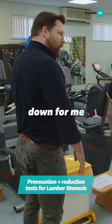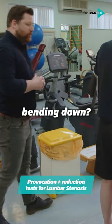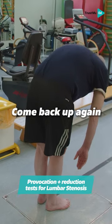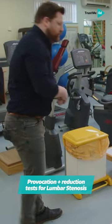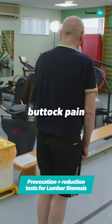Next, just relax your arms down. Keep your knees straight — how far are you comfortable bending down? Come back up again. This time relax your knees, as if you're going to pick something up from the ground. How's that feel? Do you have any buttock pain with that, Mark?